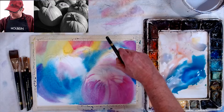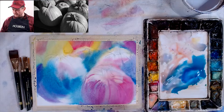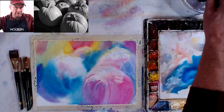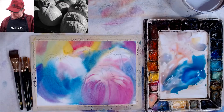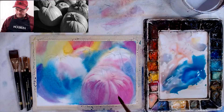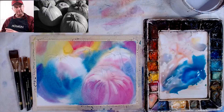Somebody in class today was showing me something they were doing and again the most important thing is the values. I always look at the values first — how are the values working out? Then hopefully there'll be nice colors. I like working wet-into-wet like this because it's like sculpting — I can sculpt things as it's drying. Then I go right into my darks, and my large darks will have a soft edge because everything is still super wet. That's okay for the background especially.